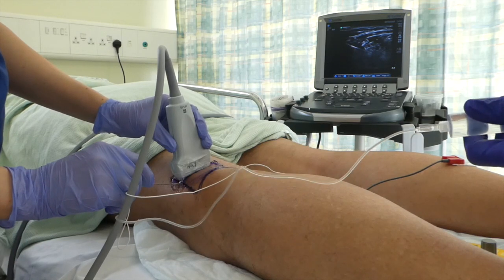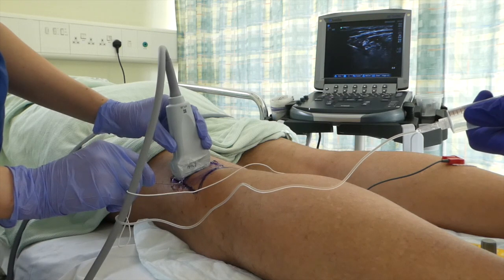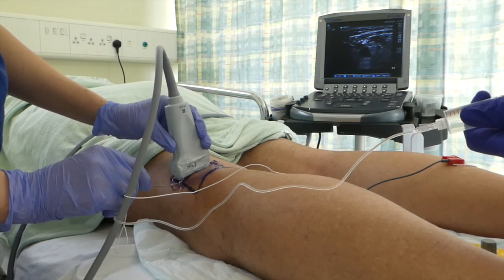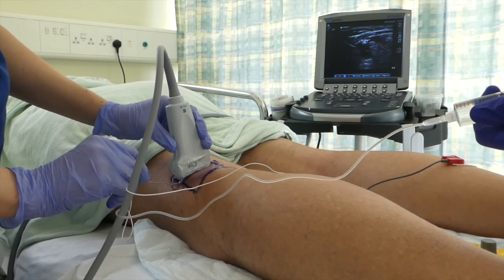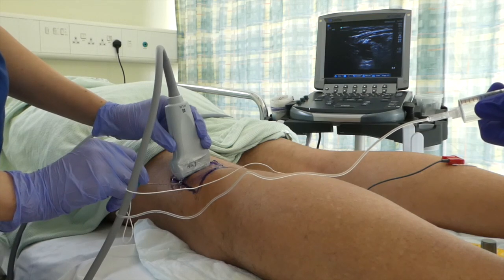If you could aspirate again please — clear. Okay, and another 5. Are you okay up there? Just checking you're okay. A bit of pressure — it shouldn't be painful. That's down to 10.